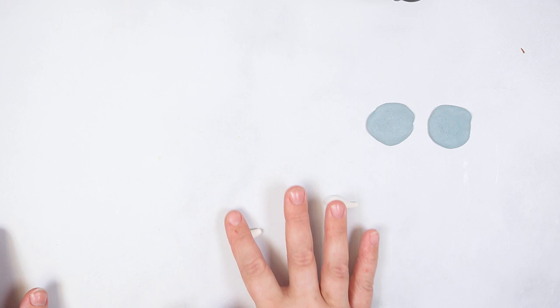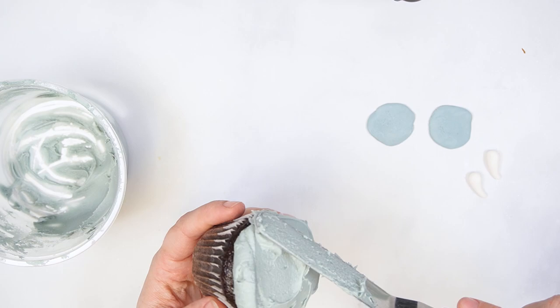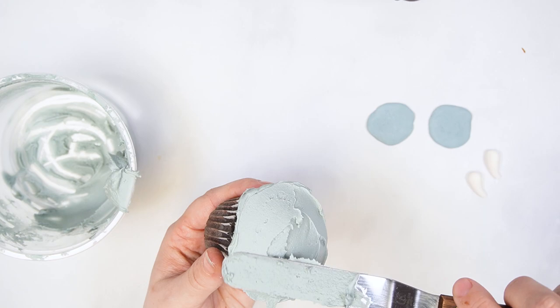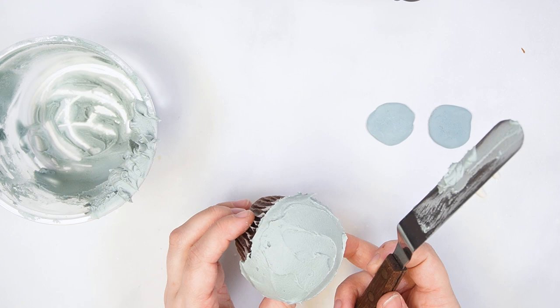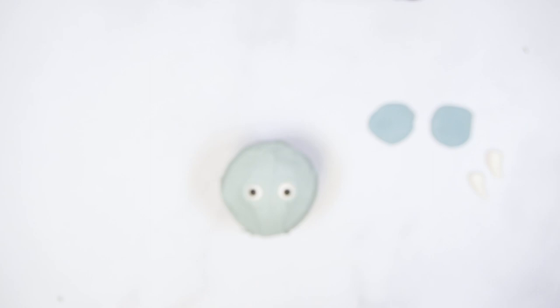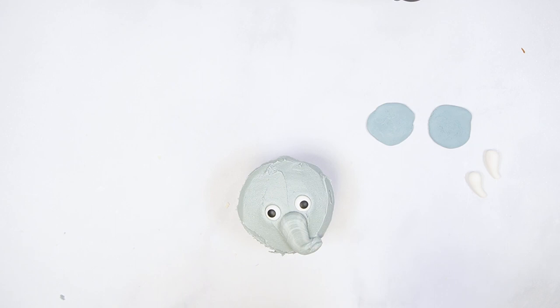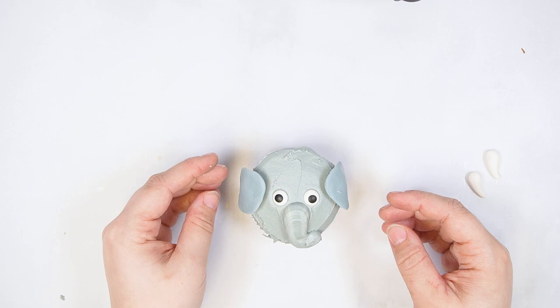Smooth grey buttercream onto the cupcake. Place medium-sized icing eyes at the center of the cupcake. Using grey buttercream and round tip number 8, pipe the trunk starting just below the eyes and curving at the edge of the cupcake. Pipe a dot of buttercream on either side of the face to help prop up the ears. Add the tusks to either side of the trunk.